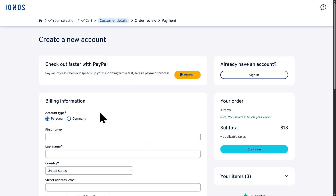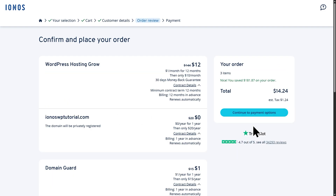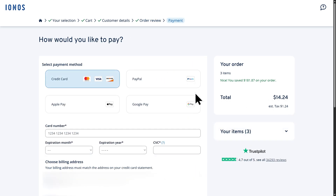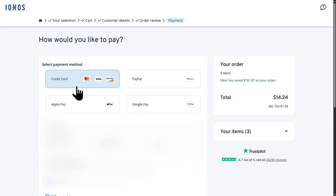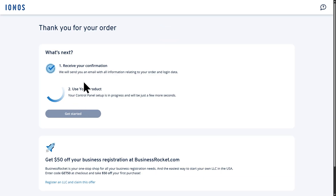On this page, you'll need to enter your billing information. I've gone ahead and entered in my personal billing information, so I'll go and click on Continue. You can review everything one more time here, then click on Continue to Payment Options. Next, you'll need to select your payment method. You have an option to choose a credit card, PayPal, Apple Pay, or Google Pay. I'll go ahead and enter my credit card information now. I've entered in my information, so I'll scroll down and click on Buy Now. And there we go — we have now purchased hosting through Ionos and we have claimed our free domain.